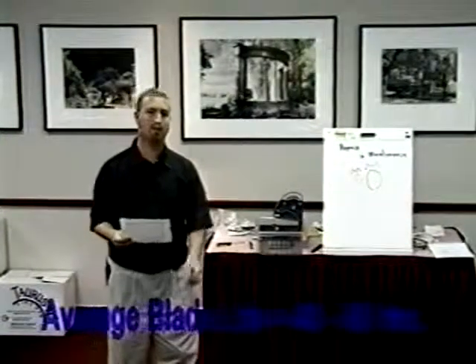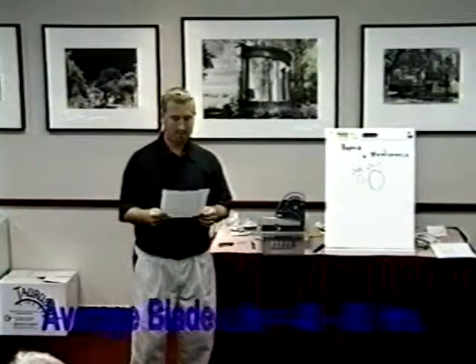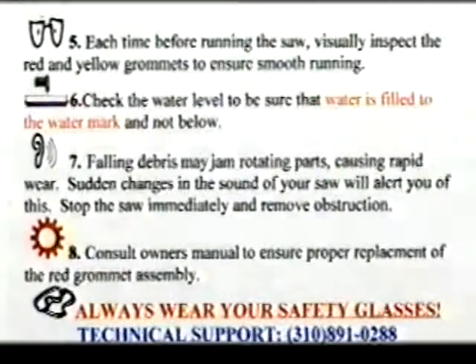Question: How long is the life of the blade? The average blade life cutting stained glass is 40 to 60 hours. Number six: check the water level to be sure that the water is filled to the watermark and not below.